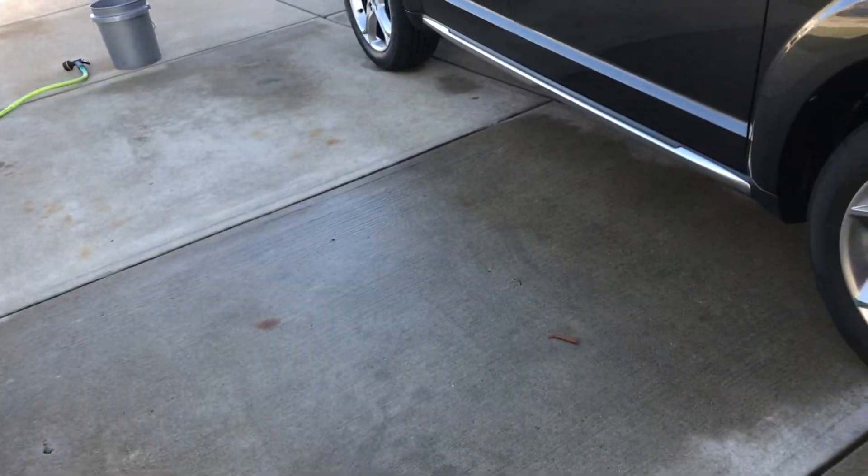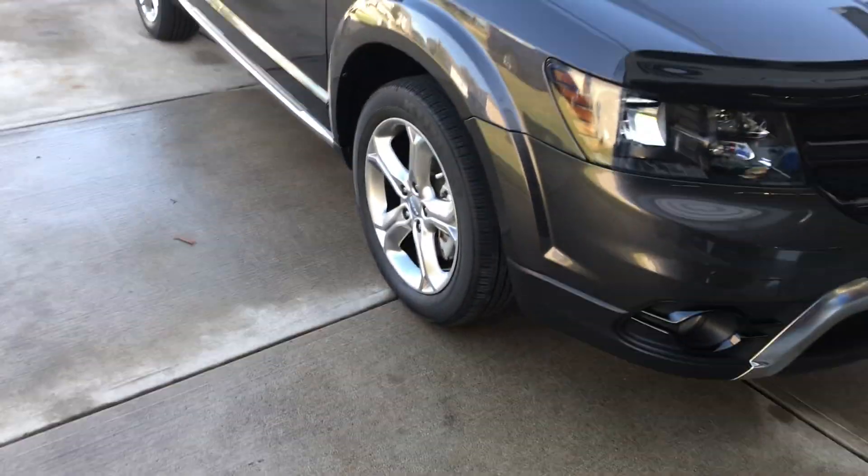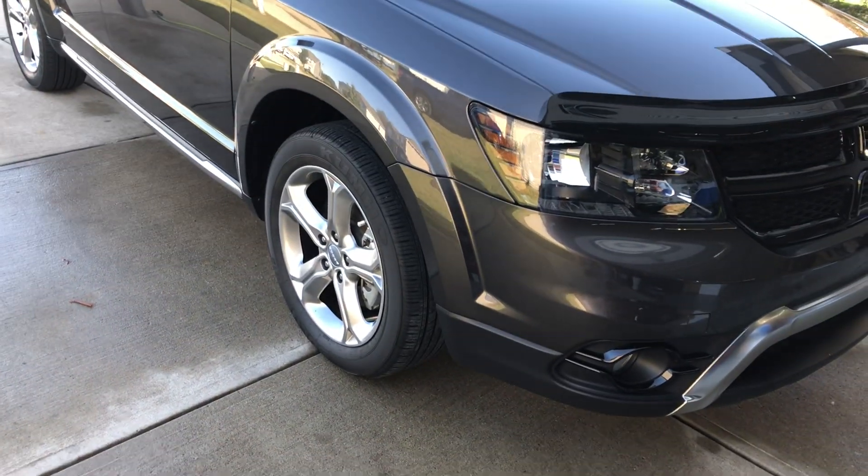Hey guys, welcome back to Fabulous of Detailing. This is going to be a quick video — or at least I always wanted it to be quick, and they never usually end up being that way. But this is an update video. It's been a little over a month since I applied the ABS Polishes Tire Armor to the 2017 Dodge Journey.